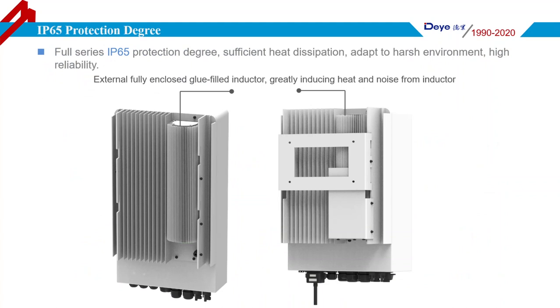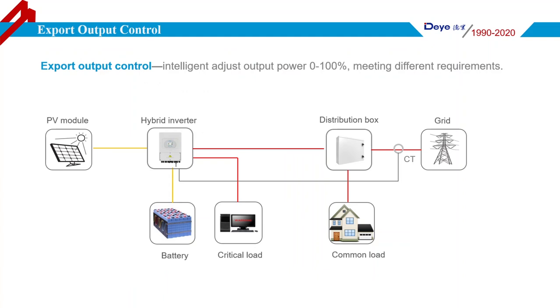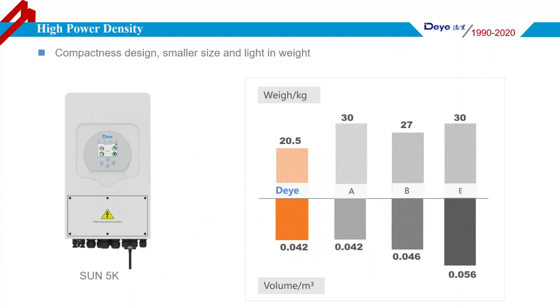The Deye Hybrid Inverter is available in a 4-series range from 3.6 to 8kW with IP65 protection, able to adapt to harsh environments. The power inductor is placed separately from the main PCB with a glue filler, which greatly decreases heat and noise. The hybrid inverter can adjust its output power by installing a CT or energy meter to realize zero export function. It also features high power density with light weight and compact size — the 5kW model is only 20.5kg and 0.042 cubic meters, making it easy for one person to carry. Other brand hybrid inverters are larger in size and heavier in weight.